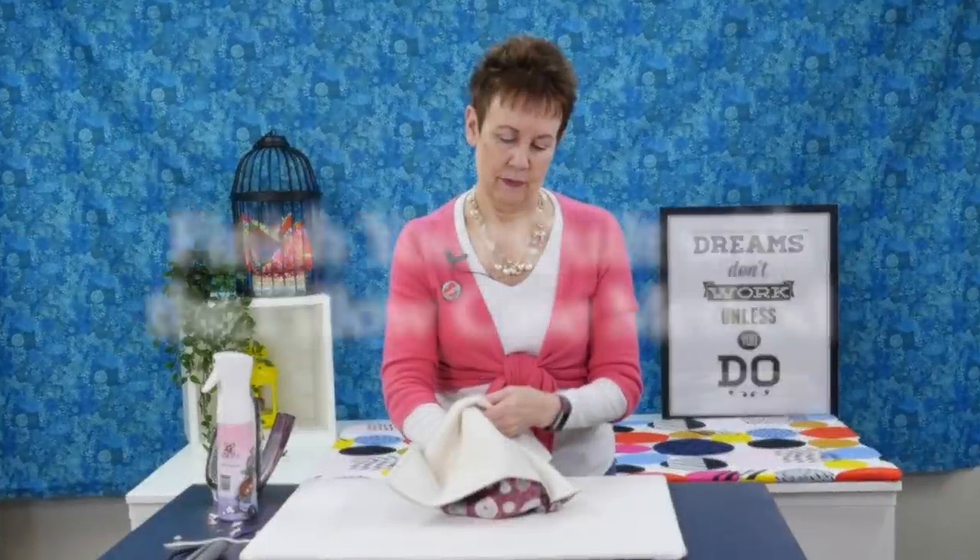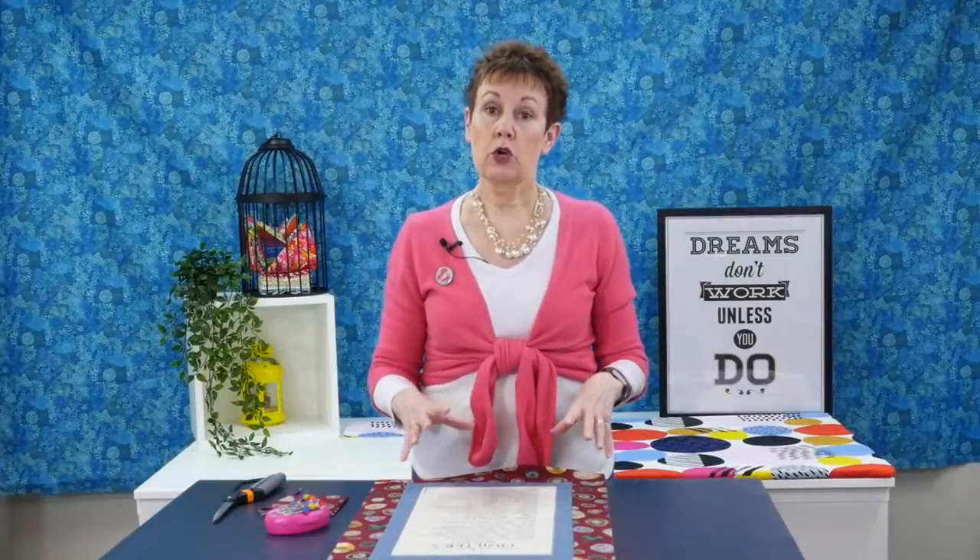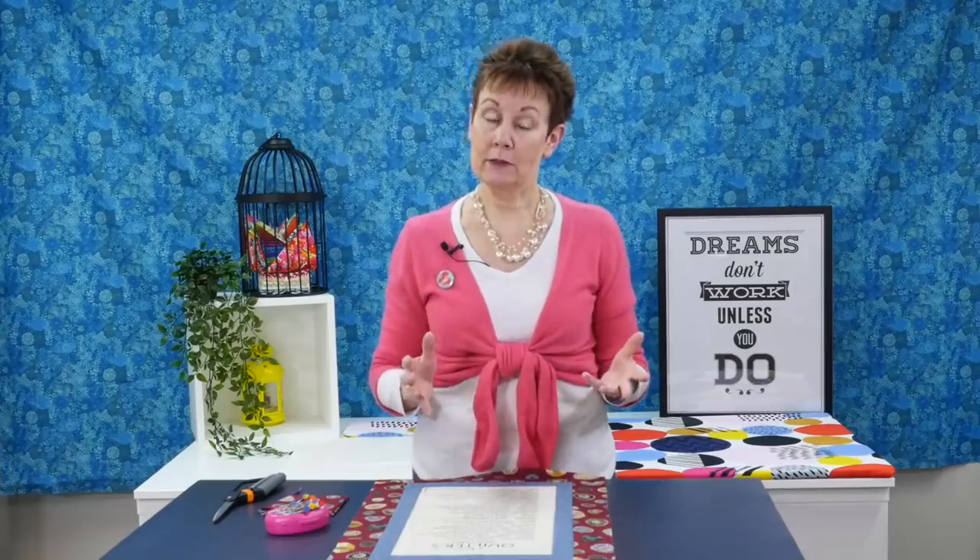Have you heard about the pillowcase method to finishing your quilts? It's where you don't have to put on a binding. If you want to know more about that, listen and watch because I'm going to show you how to do it. Hi, I'm Kim from Shatterbox Quilts. Today I want to show you a really easy method to use for smaller wall hangings where you do not have to put binding on your project. It's called the pillowcase method.